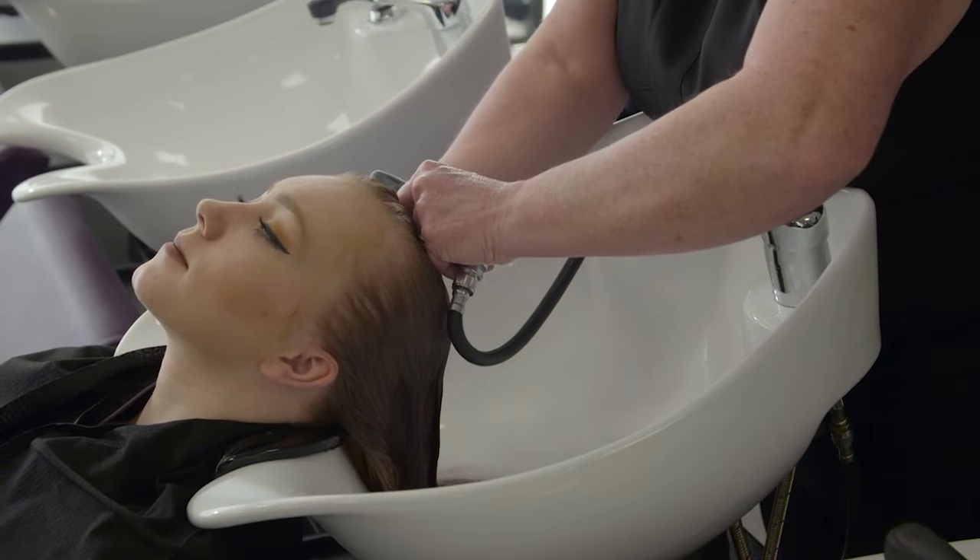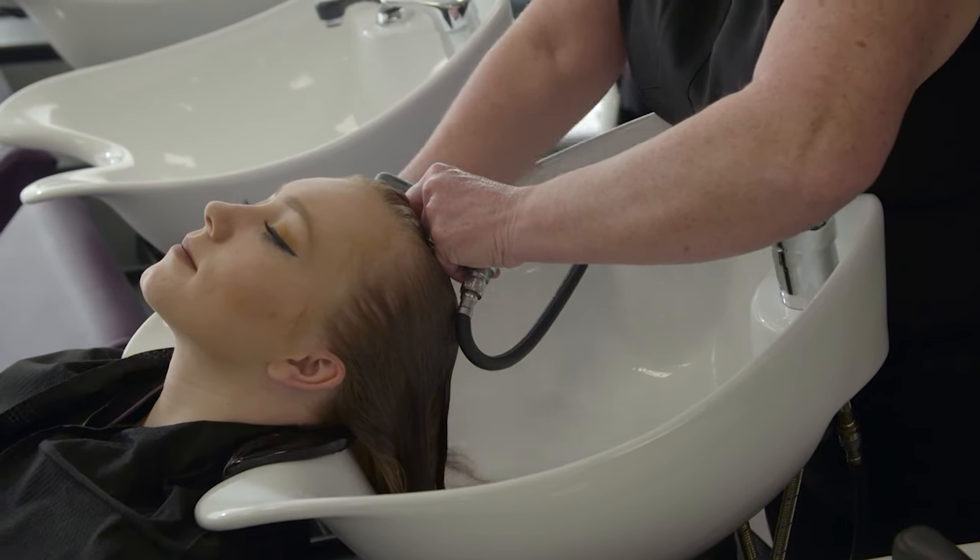Make sure to cover the whole head including the nape of the neck and behind the ears until completely wet.